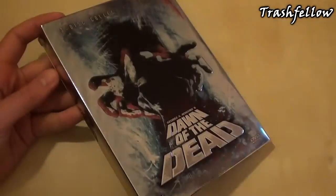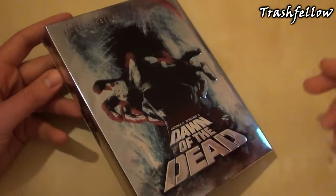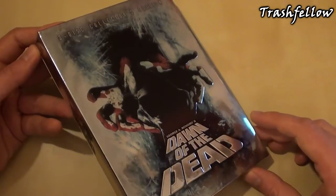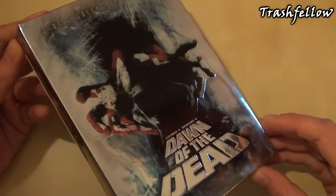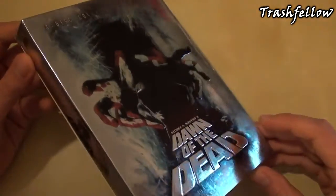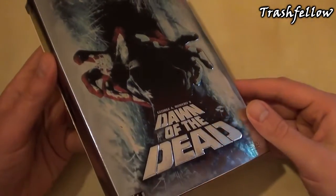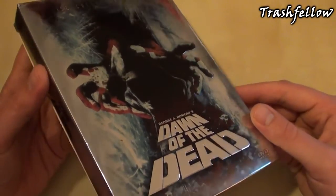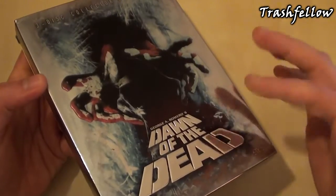The back is empty. So all in all, a really great release by the label XT Video — for the first time, German people now had a really nice edition at home: a three disc collectors edition with a lot of bonus features included. Languages are German and English with German subtitles, which are forced — I don't know why — but the bonus materials are a little bit weird.